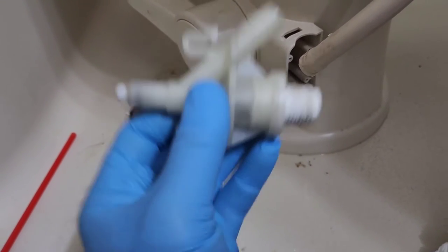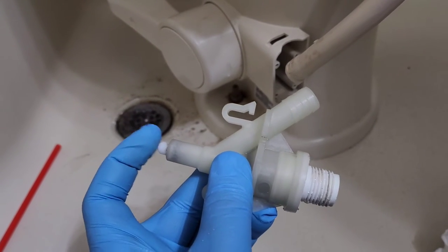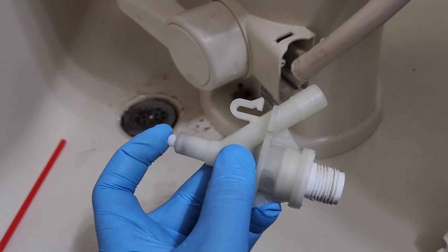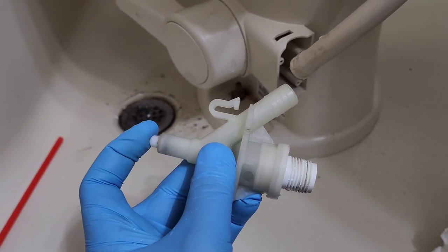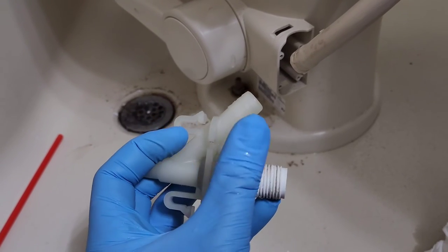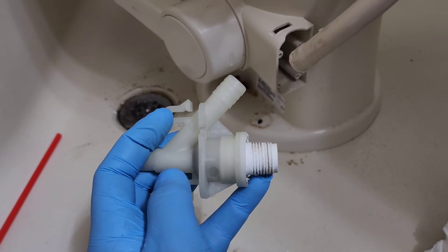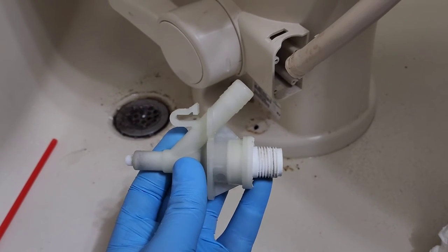Real quick, I forgot to mention — when you're cleaning this out, you want to push this piece in right here. This is what connects to the foot pedal. So when you press the foot pedal, this is going to release that valve that will allow water to flow in and out of here. That will make it easier to clean. And then when you're done, just put it back together.